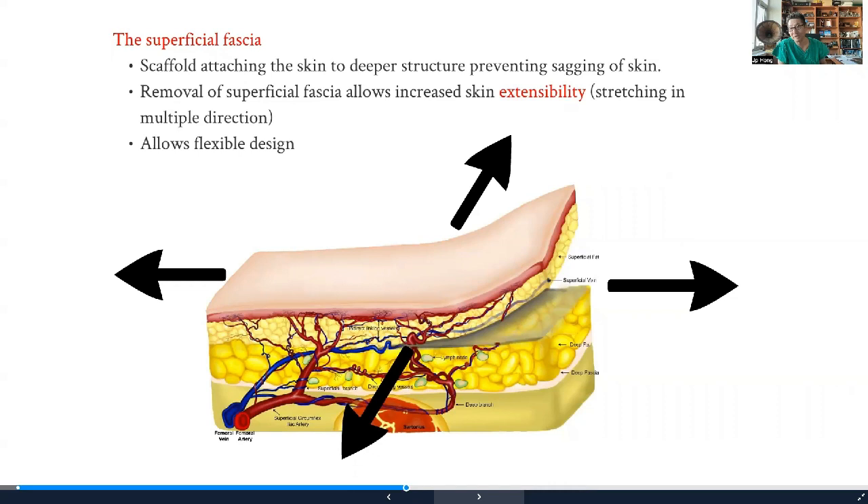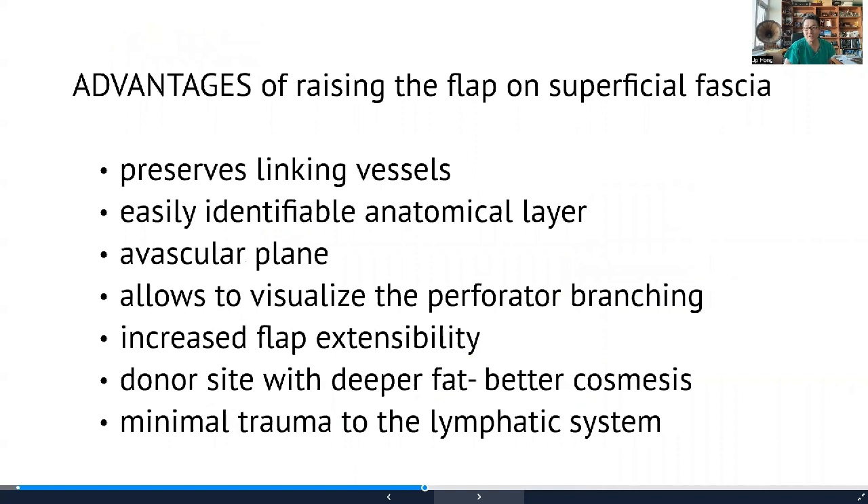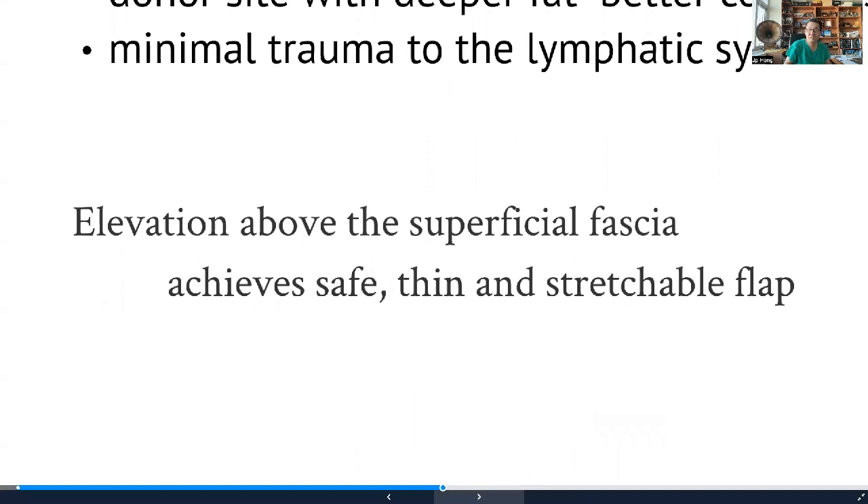Another added advantage: we now know the role of the superficial fascia is to keep skin integrity together, preventing the skin from shearing between the deep fat and the skin. If you remove the superficial fascia layer, the skin becomes able to stretch. When you harvest a perforator flap above the deep fat alone, it shrinks and is very difficult to stretch out. But if you elevate above the superficial fascia, it stretches out like a full-thickness graft — another major advantage. Identifying this as an avascular plane was one of our biggest innovations for elevating a thin flap.